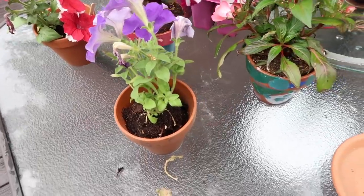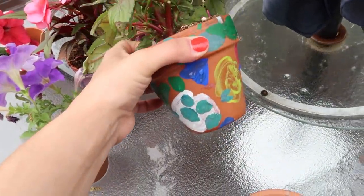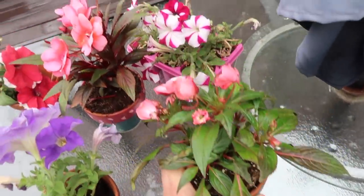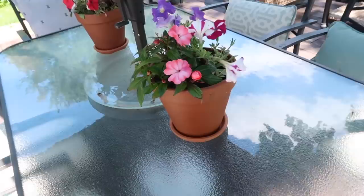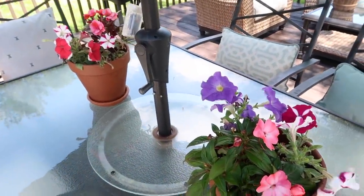I had a bunch of little random pots of flowers that my kids gave me for Mother's Day and they were kind of outgrowing them. So I just consolidated them into a couple larger pots that I already had on hand, and hopefully that will give them some space to continue to grow.